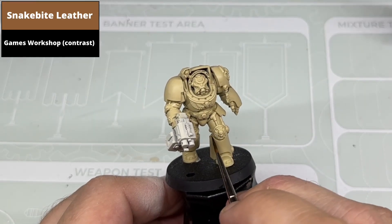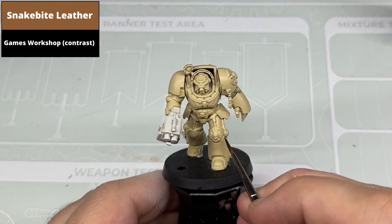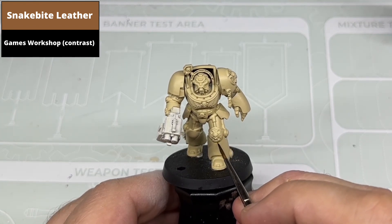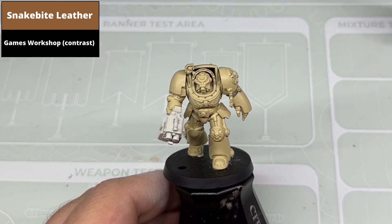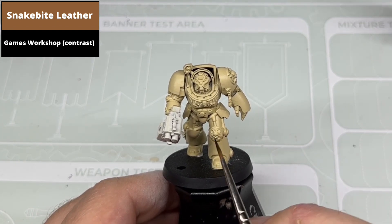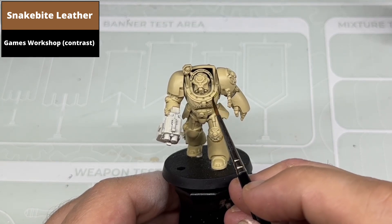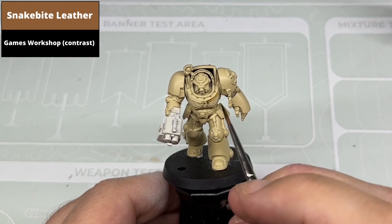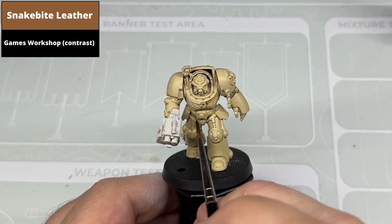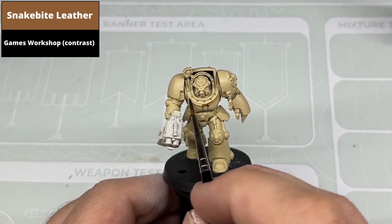Recess shade the entire armour with Snakebite Leather Contrast Paint. The colour choice here is a bit of a compromise — Snakebite Leather is quite dark, which means the recesses are going to look quite pronounced and gives a better overall effect. The problem is any overspill is a bit more difficult to correct, and it will take a while to get back to pristine armour. The other option would be to wash the entirety of the model and then dry brush it to bring up the colours. Just be aware this does take quite a lot of time.